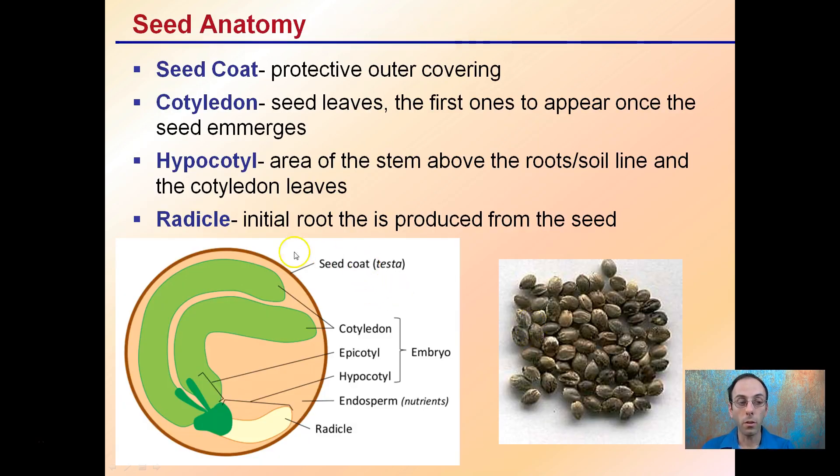Seed anatomy: we have the seed coat, that protective outer covering. We have cotyledons — cannabis is a dicot — these are the seed leaves and will be the first ones to appear once the seed emerges. The hypocotyl is the area of the stem between the roots and soil line and the cotyledon leaves. The radical is the initial root produced from the seed. Germination is typically marked by this radical protruding through the seed coat, like a little tail that you would notice.